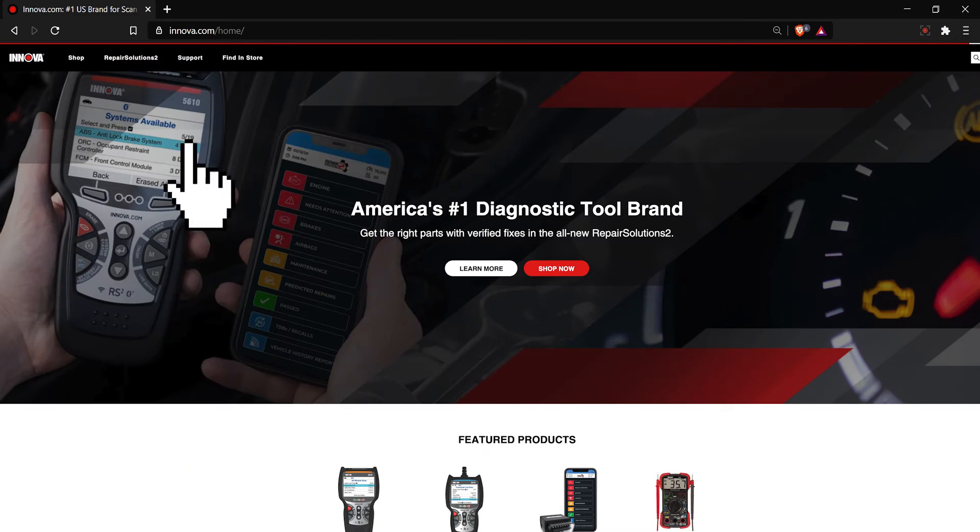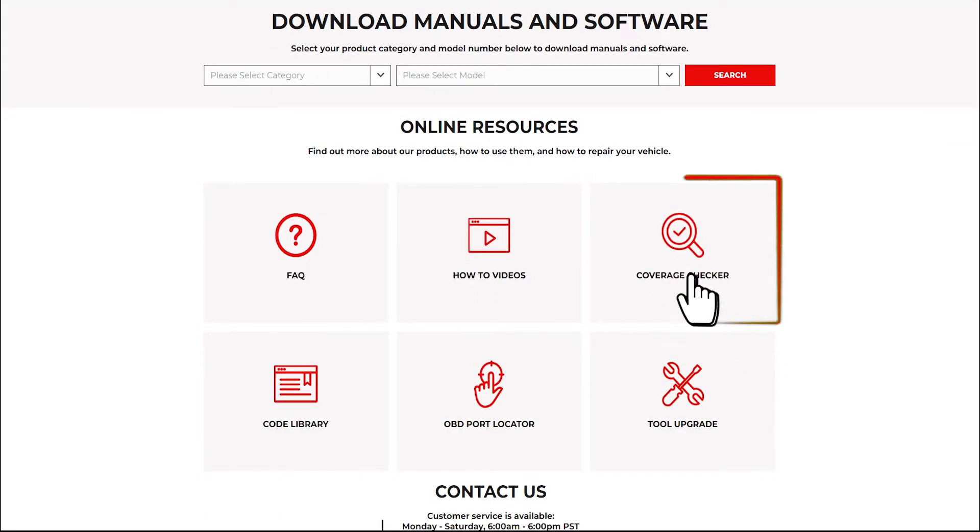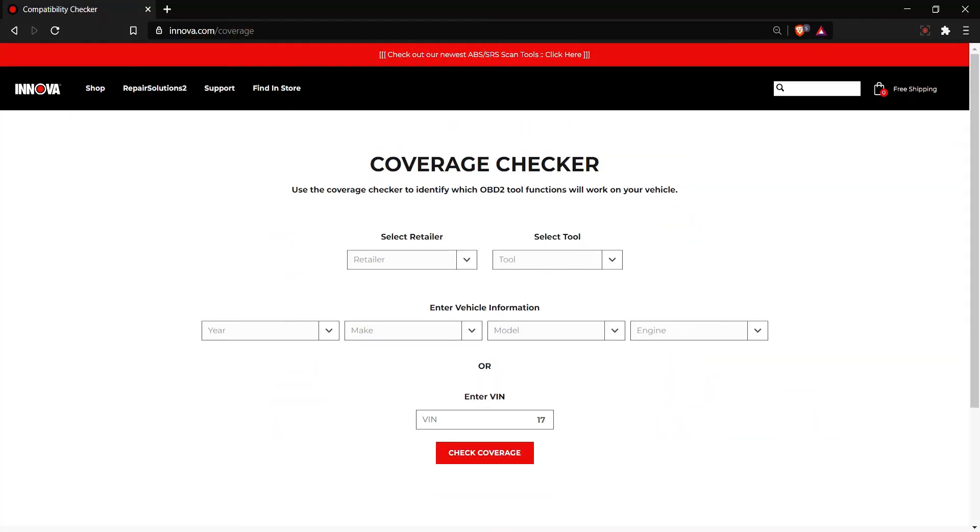Your 5110 has the ability to retrieve ABS, or anti-lock brake system, codes on most 1996 and newer domestic and Asian vehicles.